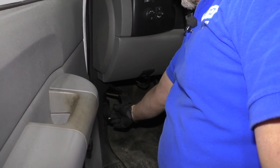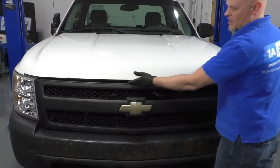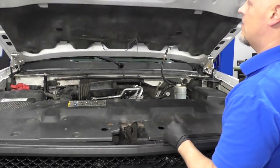We're going to start by opening the hood right next to the kick panel. Pull on that lever. Then underneath the hood, there's a catch right here. Move it to the right, right there. Lift up on the hood.